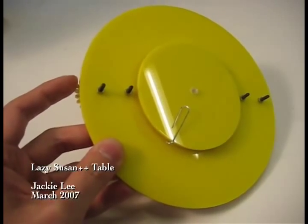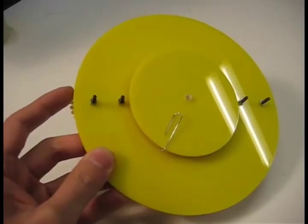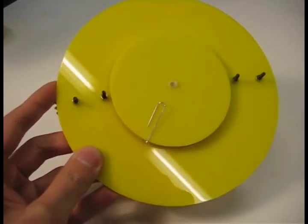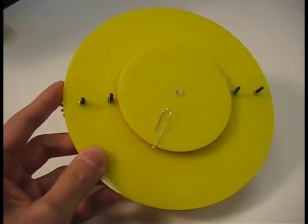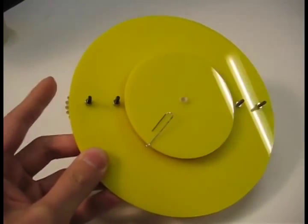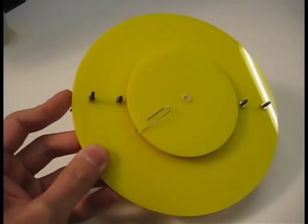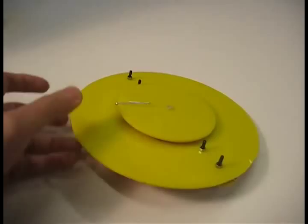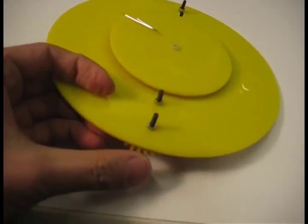This is a model for a new kind of lazy Susan table. Everyone has their own roller, and you can just switch to the full back and forth. On the other side, the seat has a small wheel here.